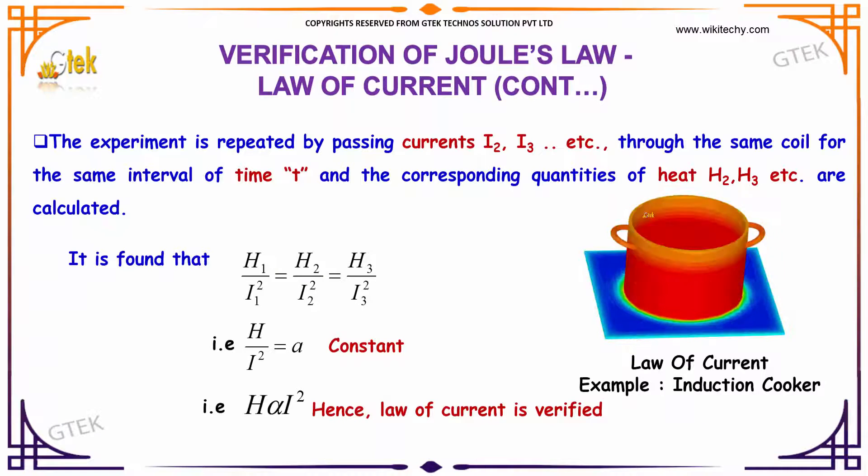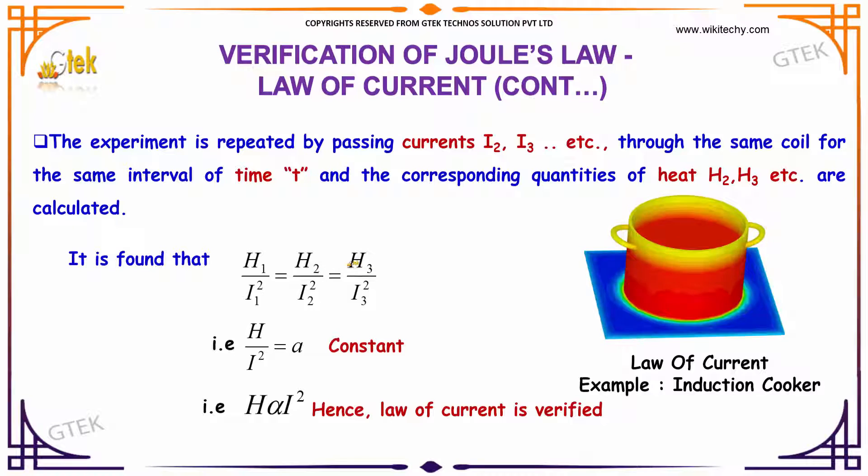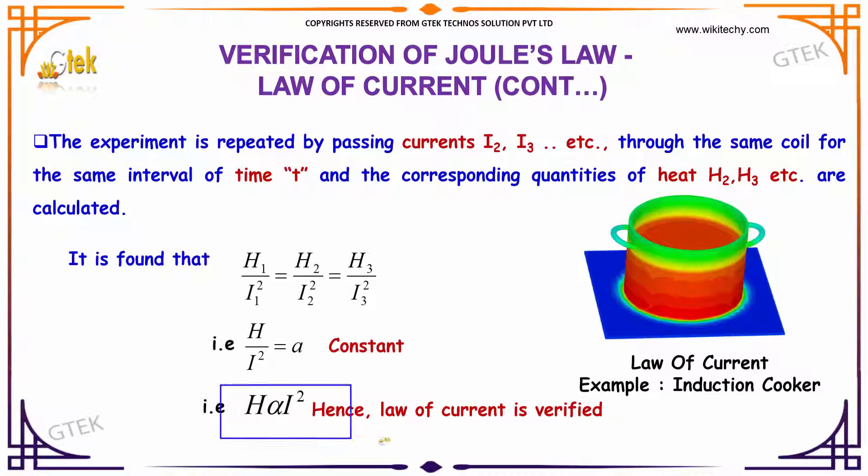This experiment is repeated by passing currents I2, I3, and a variety of currents through the same coil for the same interval of time T. The corresponding quantities of heat H1, H2, and H3 are calculated. It is found that H1 is directly proportional to I1 squared, H2 to I2 squared, and H3 to I3 squared. This indicates that H divided by I² equals a constant, meaning the heat generated is directly proportional to the square of the current. Thus the law of current is verified.